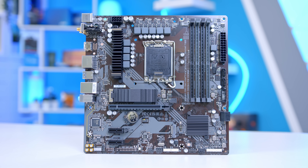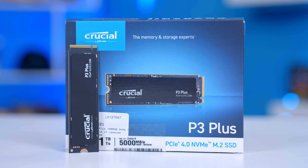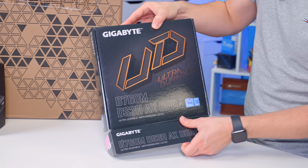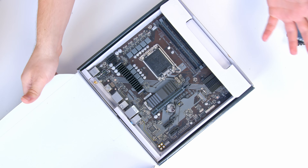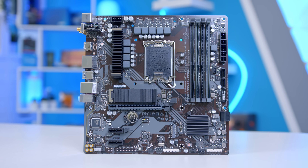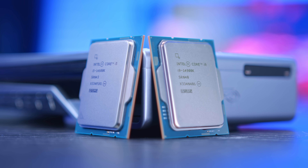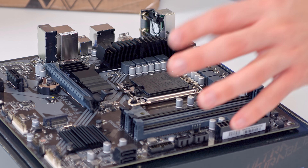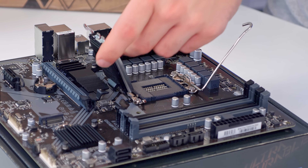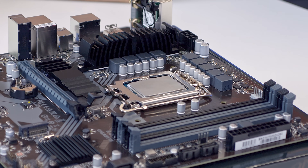What better place to start than with the motherboard — specifically by installing everything into it that we possibly can at this stage. That includes our CPU, RAM, and of course the SSD. This is Gigabyte's B760M DS3H. Intel has its disadvantages in that we're kind of at the end of the LGA 1700 platform, though this board still supports right up to a 4900K. Now let's install our 12400F, one of the best value CPUs on the market right now. Get all those golden triangles lined up in the bottom left, pop the socket cover down, and pop the arm down like so.